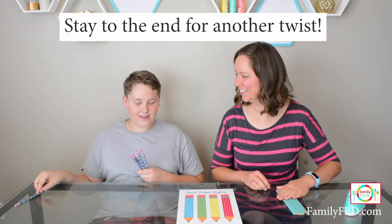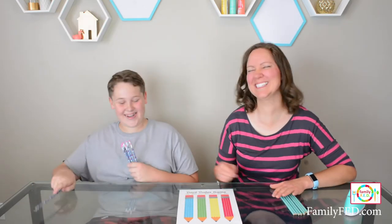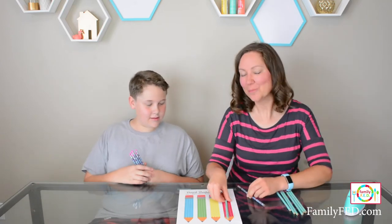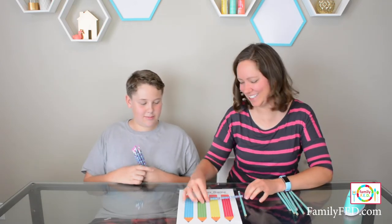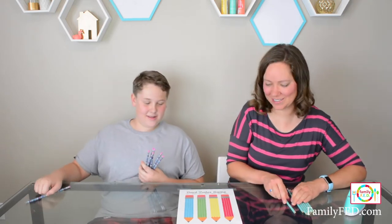We're going to land it on all of them. That doesn't count that way — in order to count it has to be pretty parallel with the pencil. You can't put it across it, so it's only touching one color. All right, my turn.